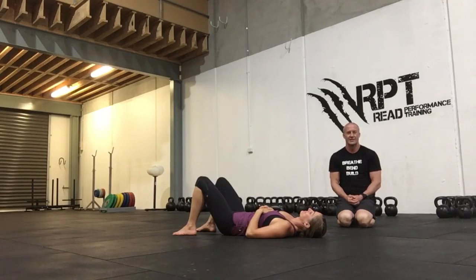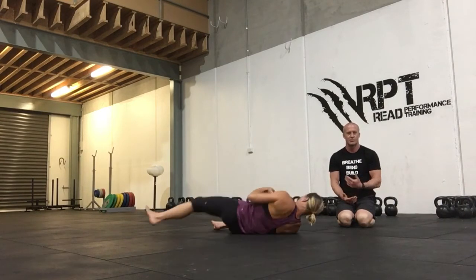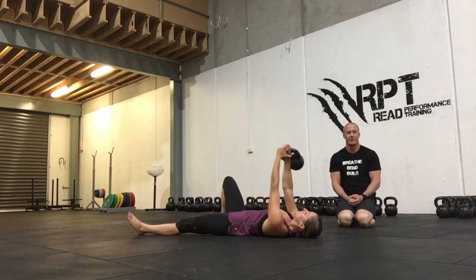Hey guys, we're going to talk about the kettlebell arm bar today. It's an excellent thoracic and shoulder mobility exercise. So Shannon's going to begin like she's going to do a get up. She's going to roll towards the kettlebell, pick it up, roll back to her back and press it up with her right hand.